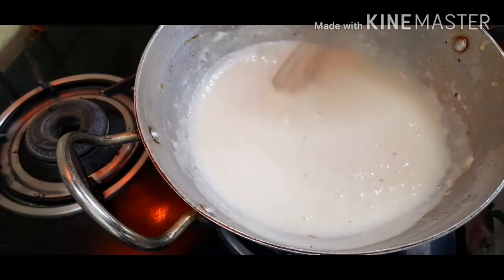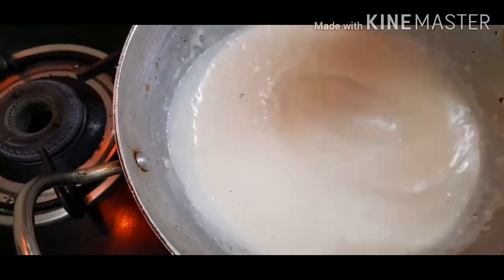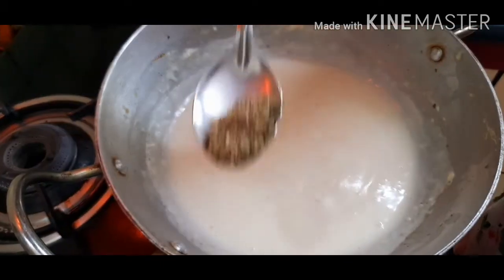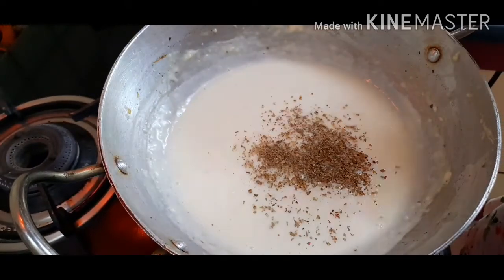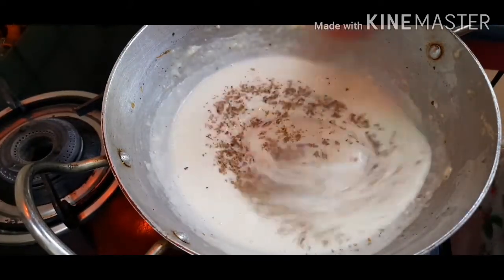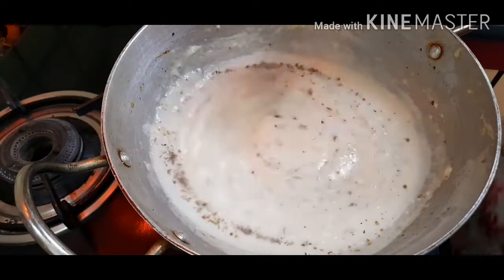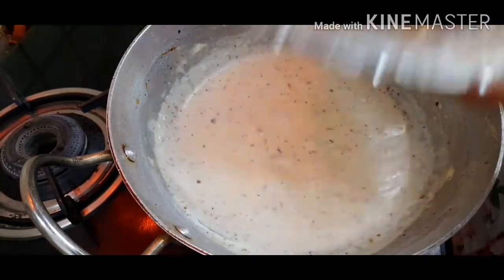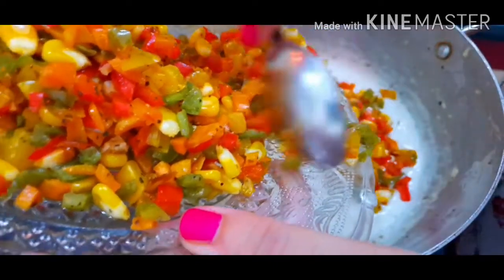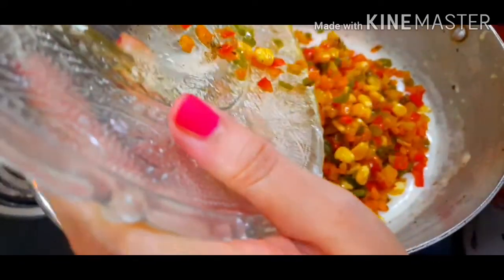You need to whisk it until you get a smooth consistency. I'm adding the seasoning here — you can add chili flakes as well if you want. I don't like it too spicy so I'm only adding pizza seasoning. Give it a good stir after adding seasoning. Now our veggies are ready to be added to this white sauce, so we'll add in all the veggies — we have a good consistency as you can see.